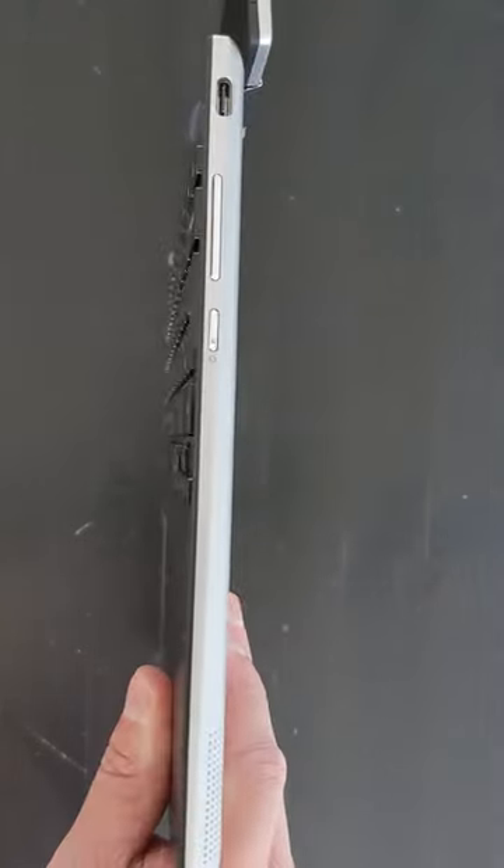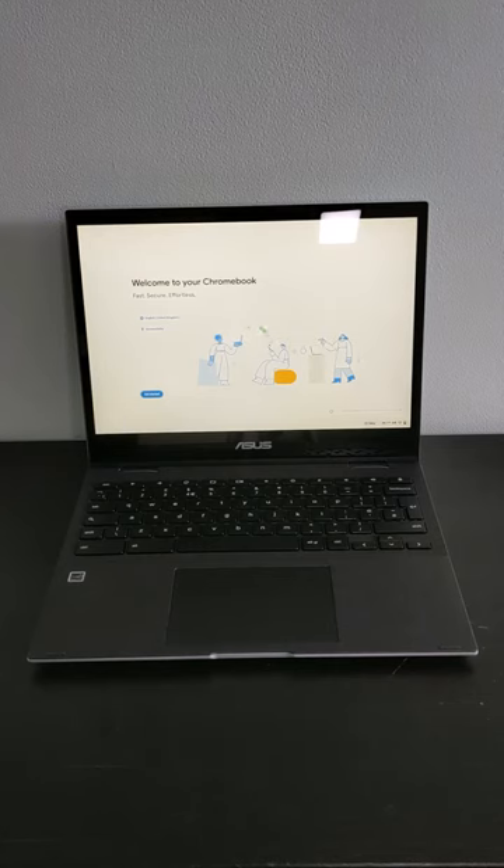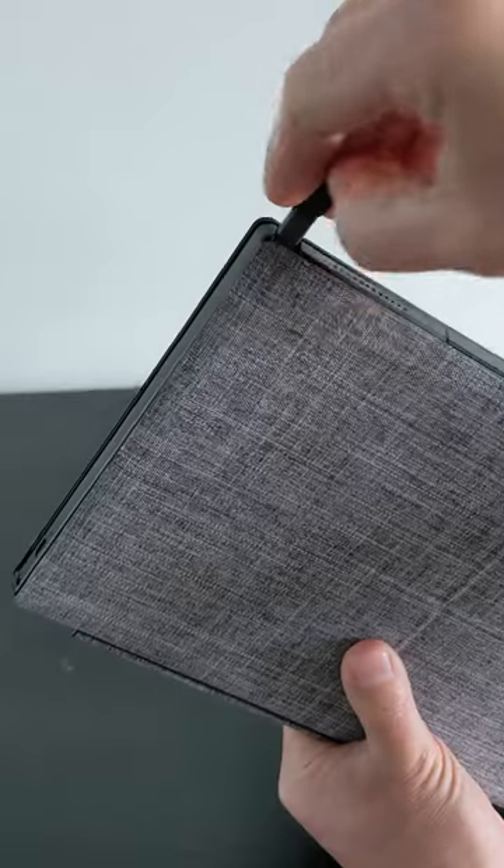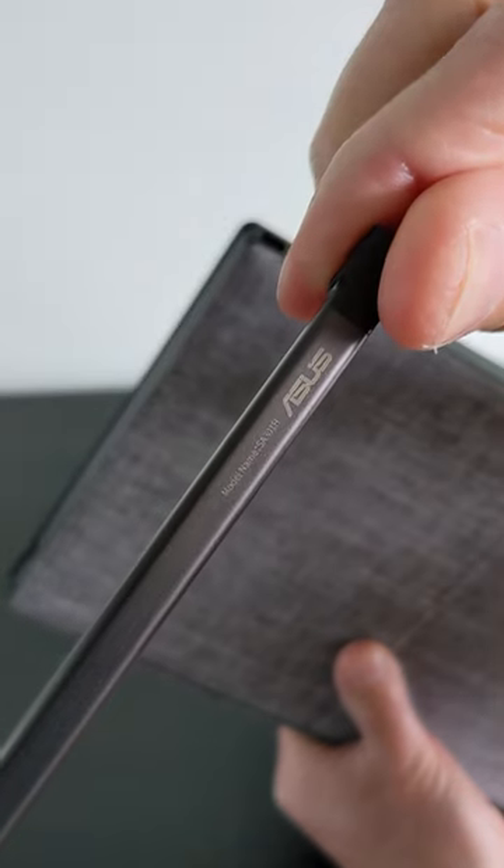Port selection is decent and includes dual USB-C. The 3x2 screen ratio may be a plus to some. It's also compatible with a stylus, but didn't come with one, so I borrowed from my detachable CM3.